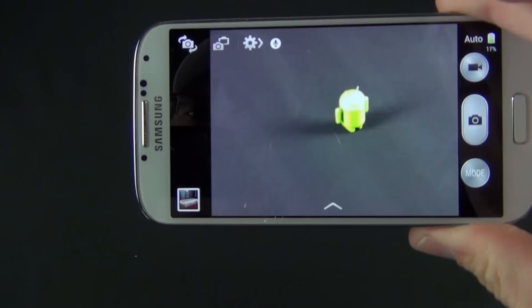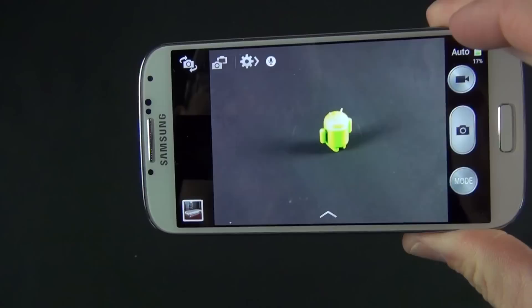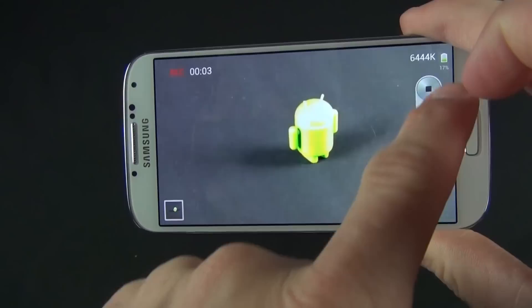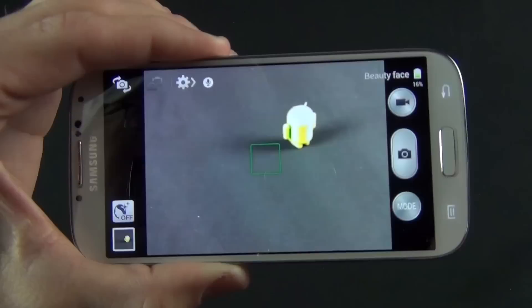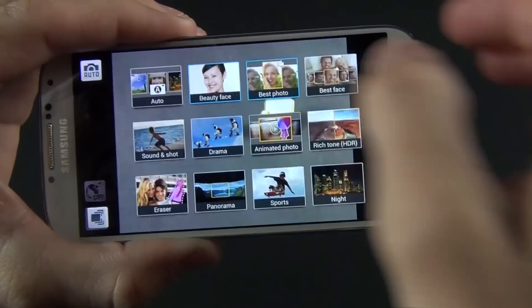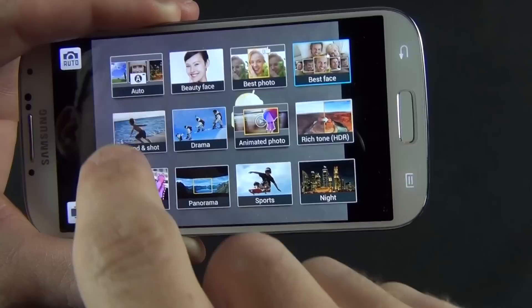The big story with the GS4 is the camera — a 13 megapixel autofocusing camera capable of recording 1080p video with stabilization and many other features, including dual shot. One of the great things is voice commands — you can say 'shoot' or 'record video.' You can snap a photo while recording a video, pause it, or stop it. In the mode menu, you have things like beauty face, best photo which takes a series of eight photos to select the best, and sound in shot, which records background sound for nine seconds after you take a picture.